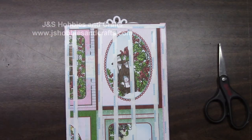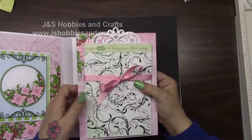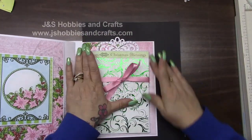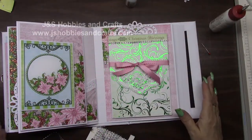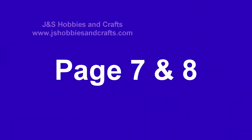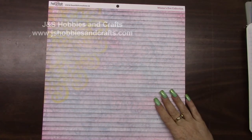Take the score tape backing off and get your album. It's time to get our album out and put our page in. Press it all down. I think I'll add some bling just around this. So we are ready to start page 7.